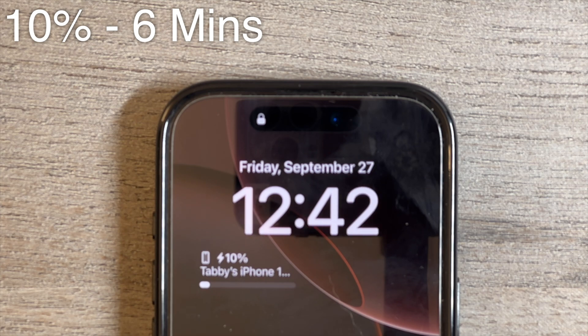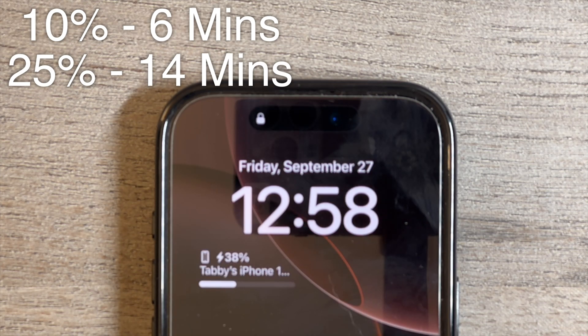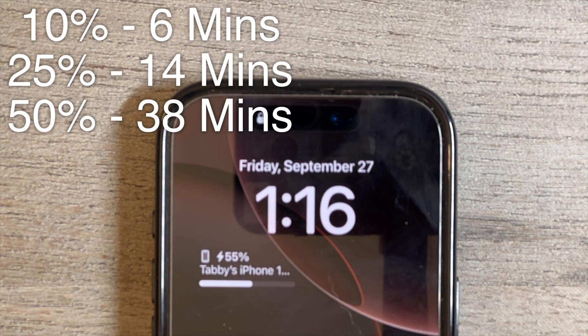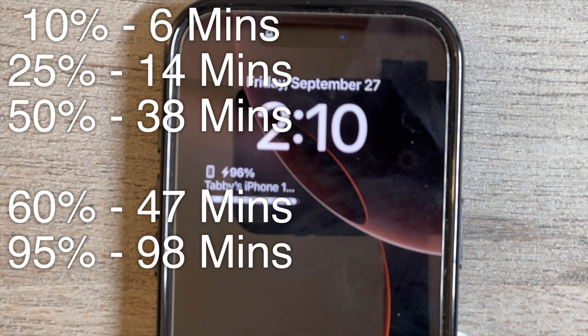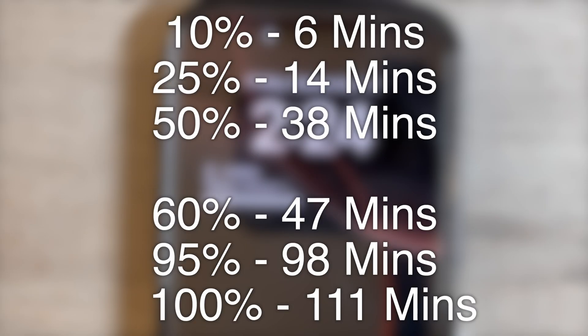Within the first 6 minutes, we hit 10% and then kept climbing pretty steadily. At 1 hour, it was at about 40%. At 1:11, we hit 50% — less than an hour later. I thought the iPhone was supposed to charge to 50% in 30 minutes, but this took over 30 minutes with this charger. We started getting very slow charging around 90%, and then finally hit 100% exactly 111 minutes after starting the test.